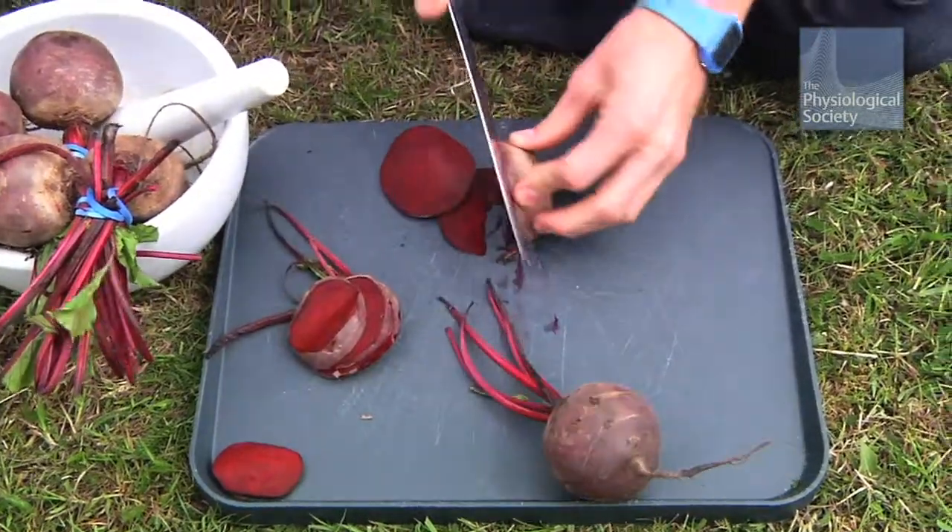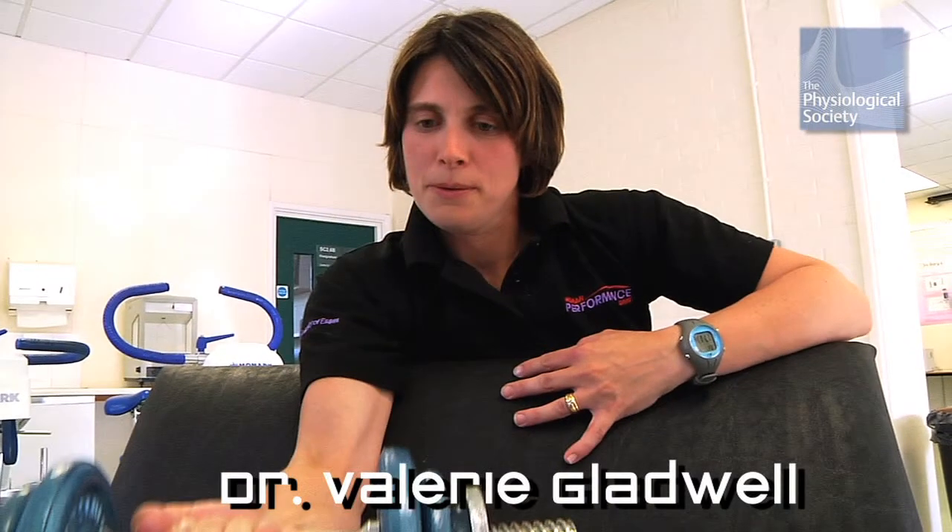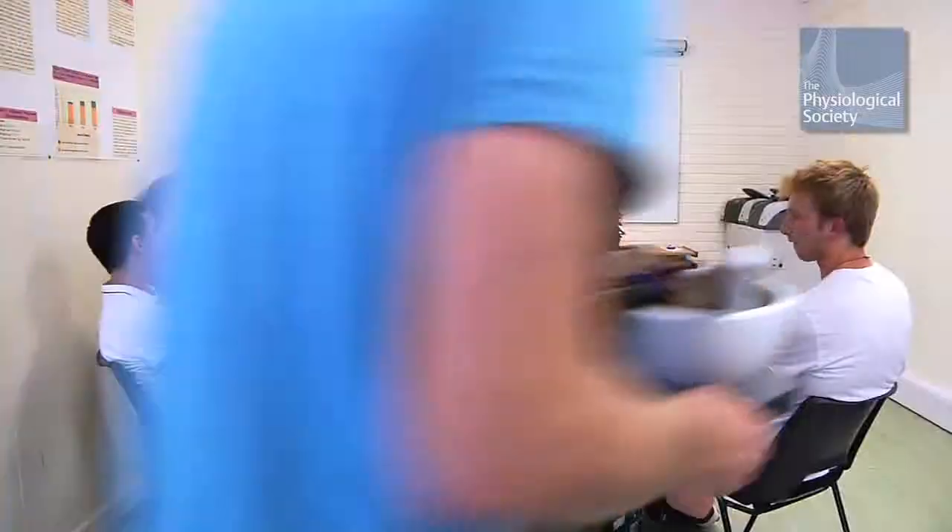To test the beetroot hypothesis, I'm at the University of Essex with Dr. Valerie Gladwell, who has a PhD in physiology and is a senior lecturer in sports science.